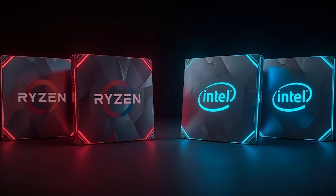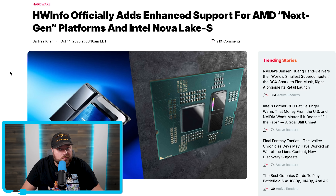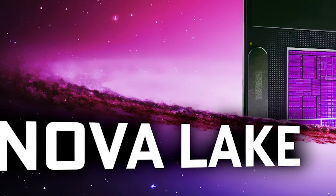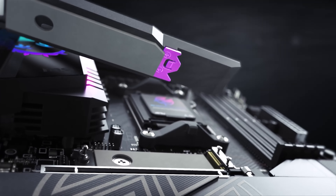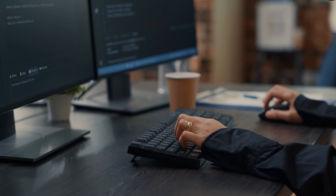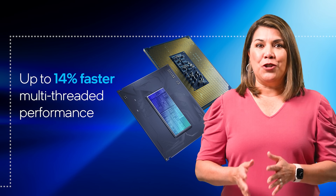Both AMD and Intel's next-gen CPUs are finally on the way, plus the naming scheme for the next Ryzen has leaked. The popular Windows monitoring tool HWBot just released a new version that includes support for Nova Lake S — the codename for Intel's next-generation desktop CPUs — and also adds support for next-generation AMD platforms, likely their 900-series motherboards set to launch with Zen 6. We've seen leaks like this from popular software before, since they need early information to add support before release, meaning both AMD and Intel are moving along nicely.